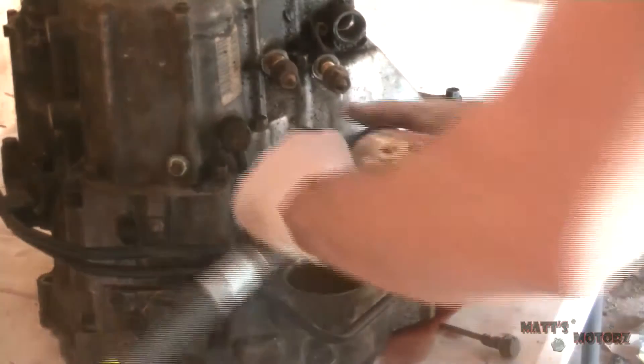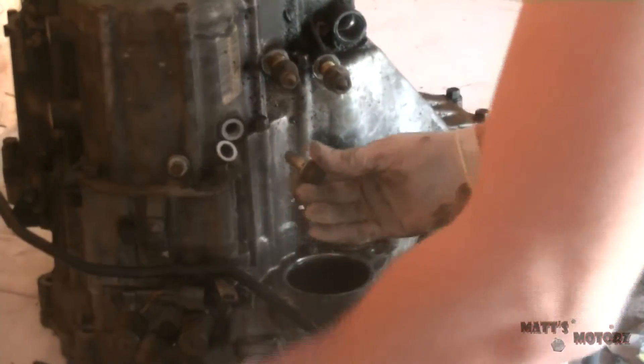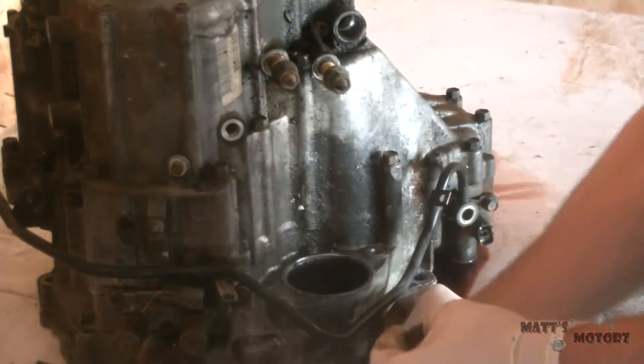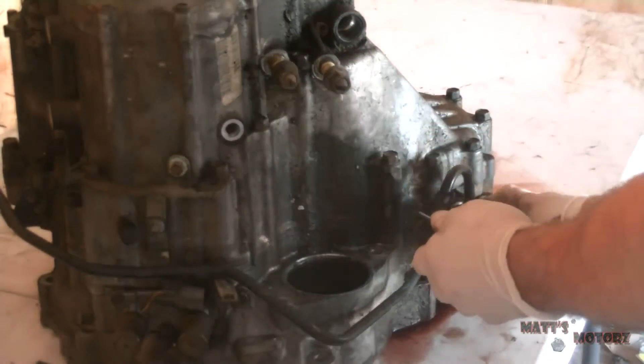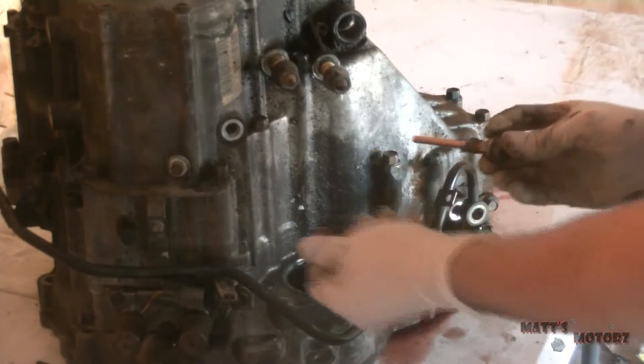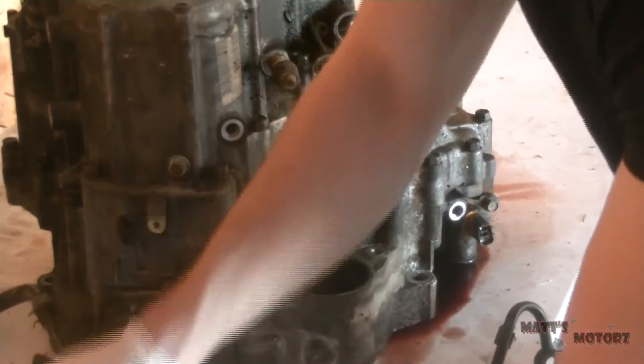These are the transmission cooler lines. Each bolt has a washer on each side and it's important that you replace these washers whenever you put the bolts back in. We have two main banjo bolts and then a small 10mm just going onto the bracket.